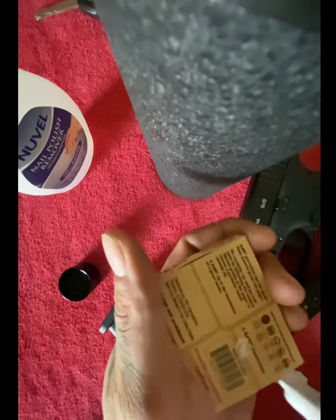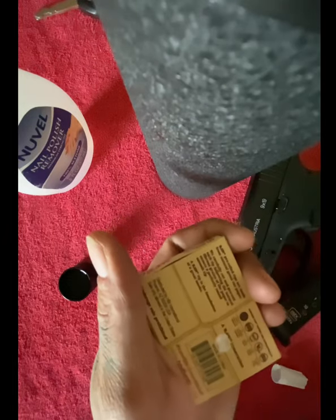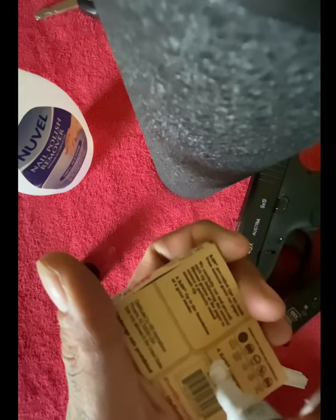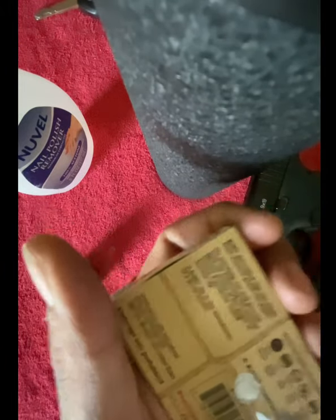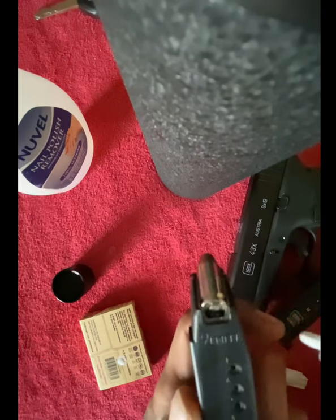Here we go. I did try it with nail polish on the slide, and it's possible, it can be done. It just seems with the paint marker it's a lot less difficult, and easier, and quicker.